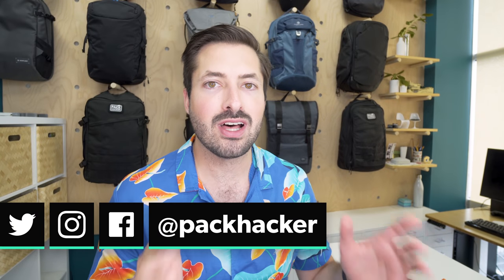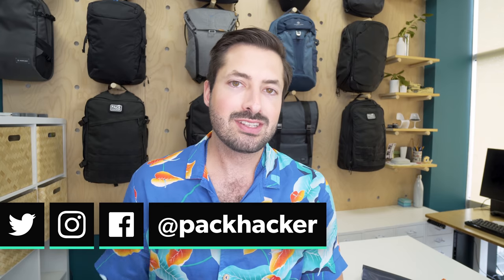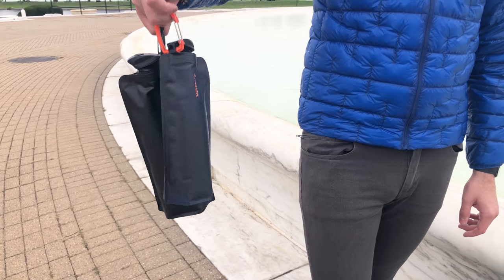I'm Tom, the founder of Pack Hacker, and we love helping people optimize their travel experience with guides and reviews just like this one, so if you're new here, consider subscribing to the channel. Let's jump right into our review of the Vapure Eclipse water bottle, a bottle that we've been testing for over a year.